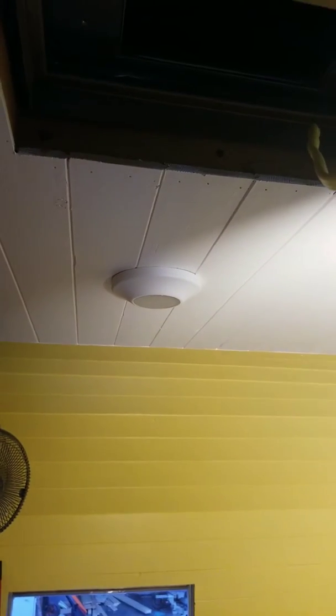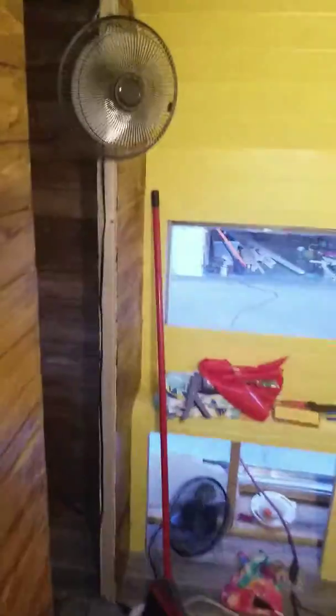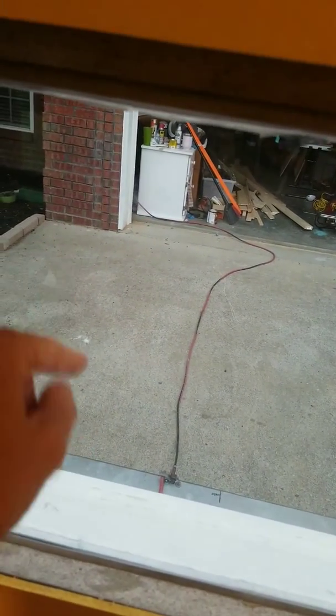We've got some electricity going on. We're working on the air conditioner unit which is above us — we've got to get that put in. We've got some lighting up here — not really recessed lighting, but just enough to light up when we need to. Our back window we couldn't do in glass — we had to use a plastic material so it won't shatter.